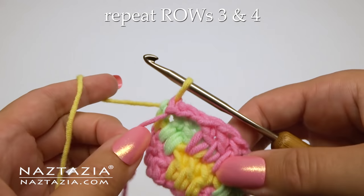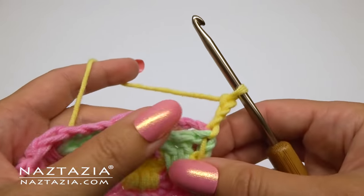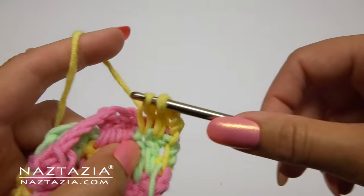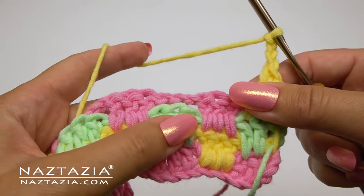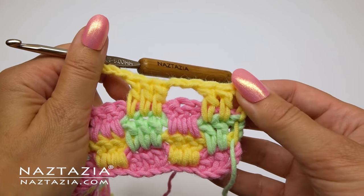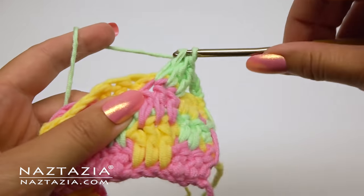Going forward we're just going to repeat rows three and four. So here's a repeat of row three: we make our chain three and two more double crochet — one, two, and three — then a chain three, and three double crochet, followed by a chain three. The next row repeats row four with the chain four and three double crochet over the chains.